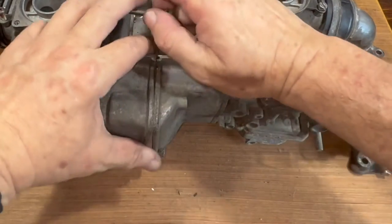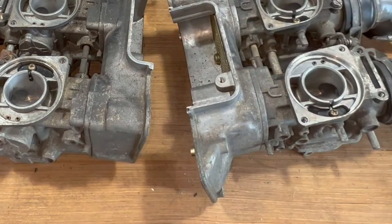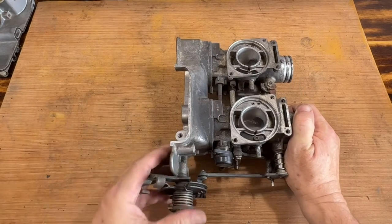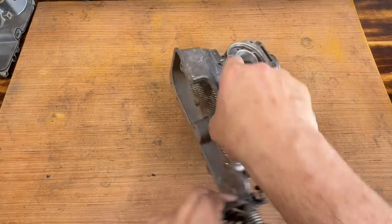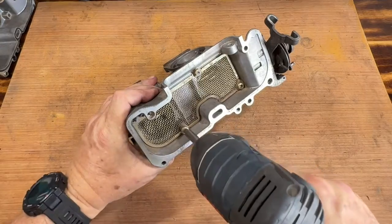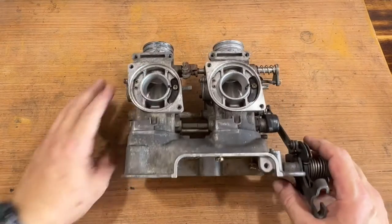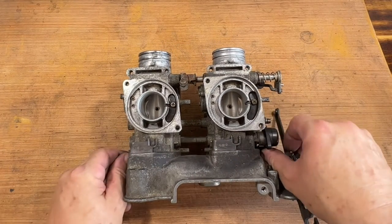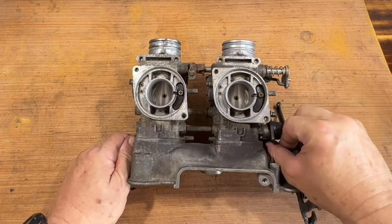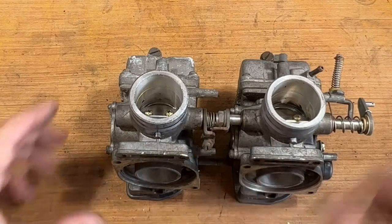I guess that one's holding it together. Look at that — dowels. Here are the right two carburetors: number one, number three. Now I'm going to separate them from the housing. You've got to be careful separating — you don't want to bend those two fuel lines. See that little spring that goes in between that little throttle linkage.